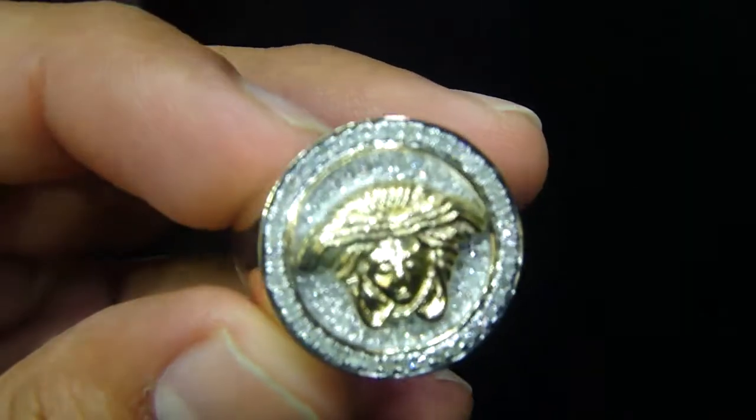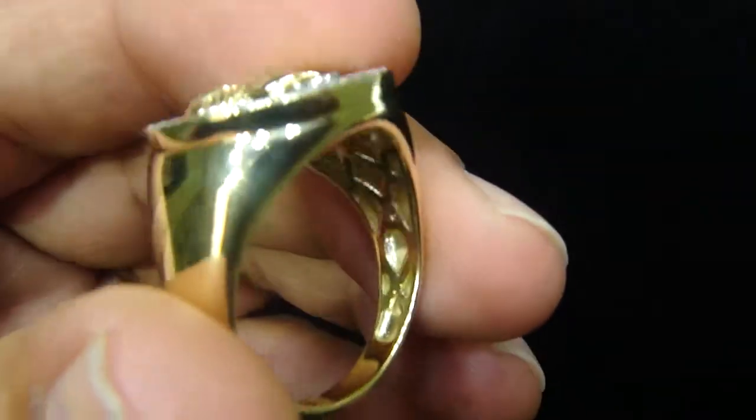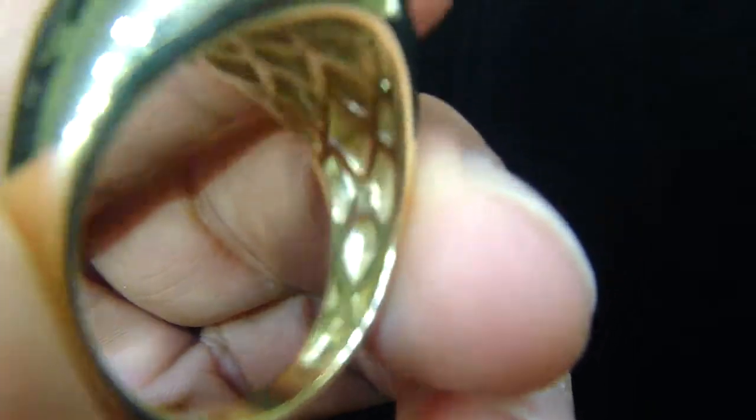Let me show you. All micro pave setting, real diamond, solid band with the cage back, no hollow. Have a 10K stamp right here.